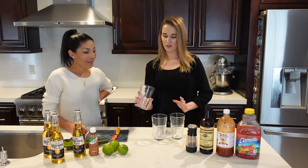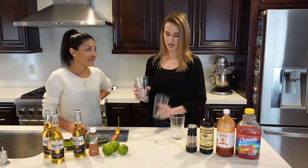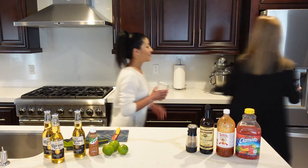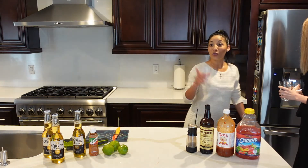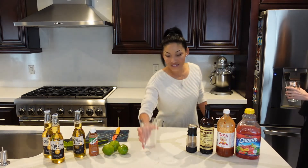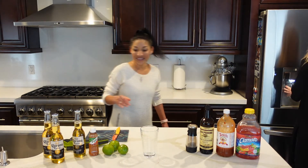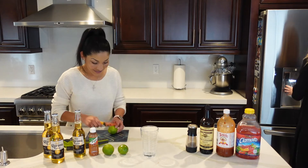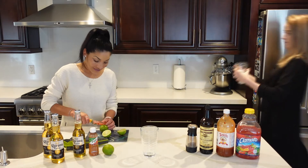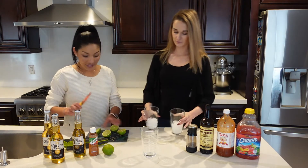We prefer to put ice in it. Some people like ice, some don't. If it's warm you can put ice in — it makes it extra cold.